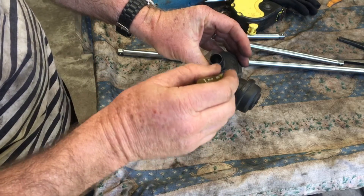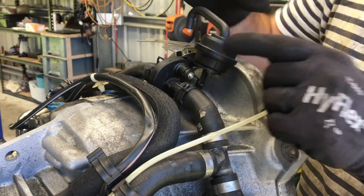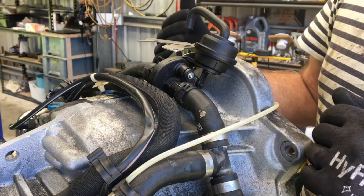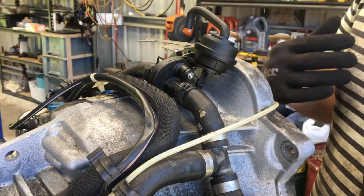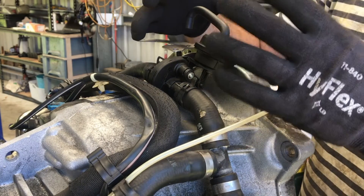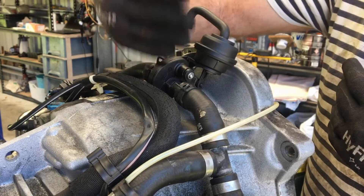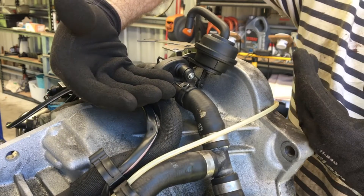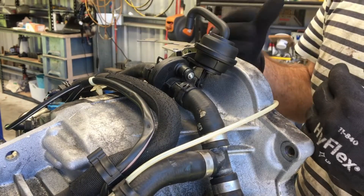If you need to remove and replace this disc valve, it is pretty hard to get at. You'll need to open the top cover of the engine, probably remove the intake manifold, the boot over the top, and the throttle housing. The wall of the car sits close by with a small cutout and a ledge, and the wall of the boot of the car is right there. So this is pretty difficult to access.